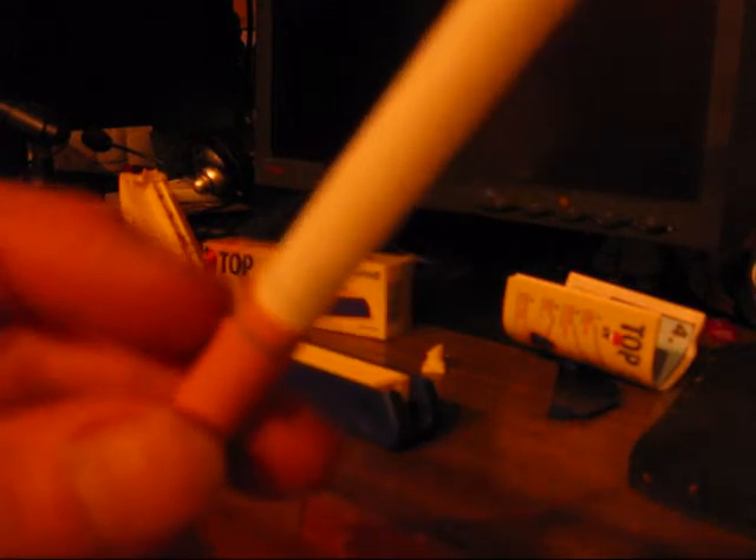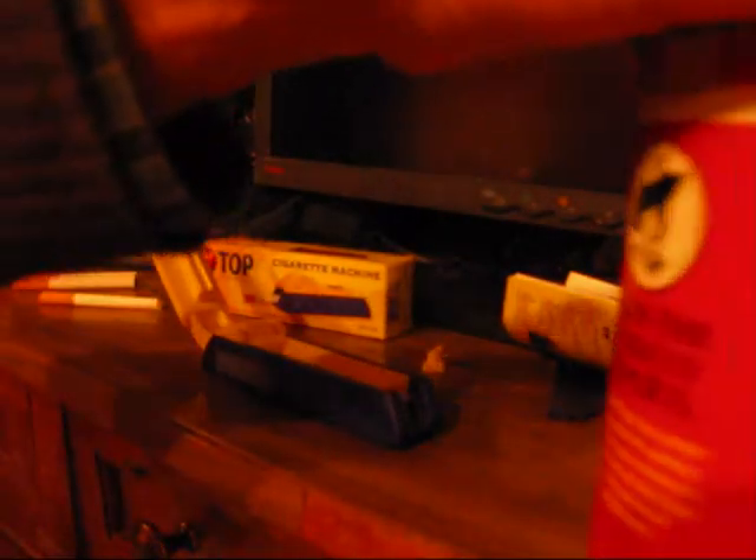This one here is a menthol tube — the menthol is infused in the filter, and it's empty inside. I'm going to make kind of a Newport-style cigarette, so I'll use the regular full-flavored tobacco with a menthol tube. Let me just get the camera back in position — something happened, I must have bumped the lens. Anyway, back to what I was saying: I'm going to use the regular full-flavored tobacco and a menthol tube.